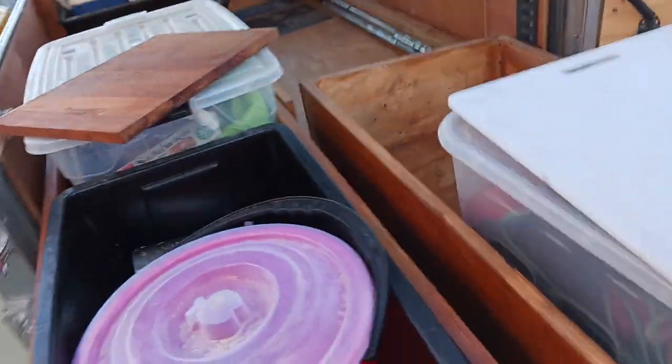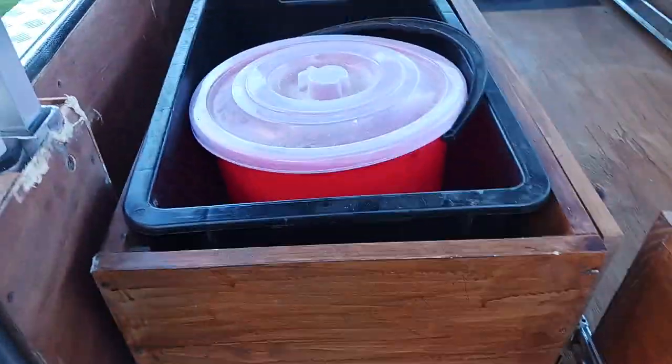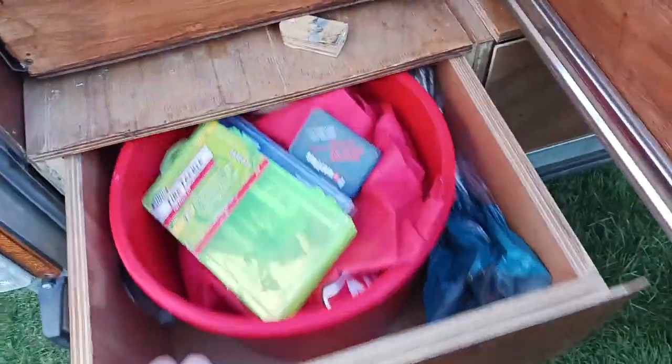These are all heavy duty sliders with treated wood. I'm going to close this back up now. This drawer is a little bit loose and slides out if the vehicle's not level. Down here there's more storage, and this awning here.